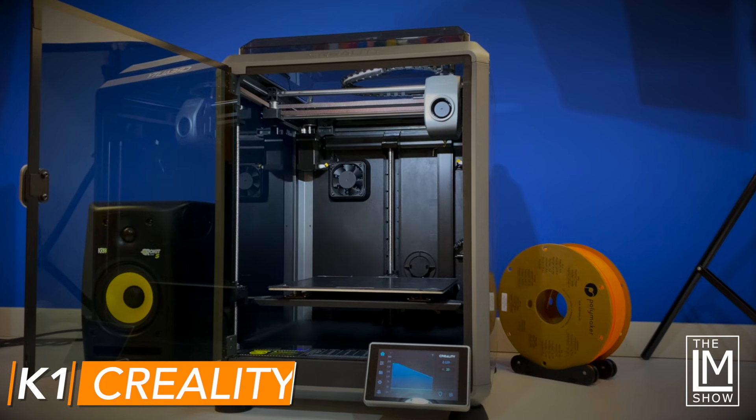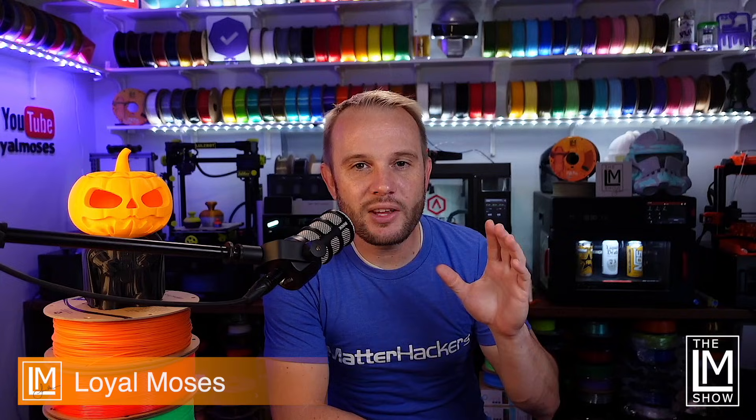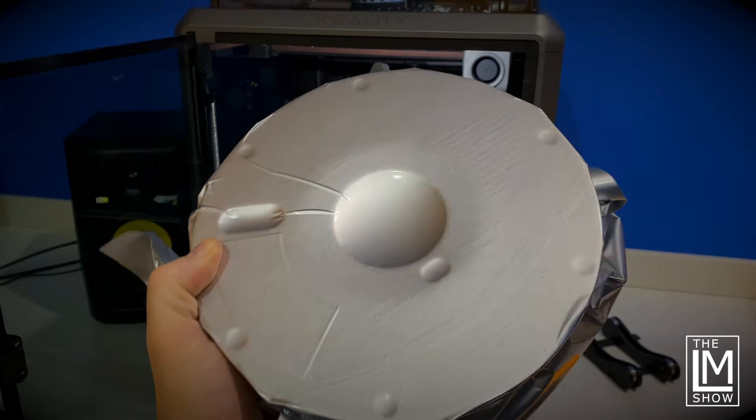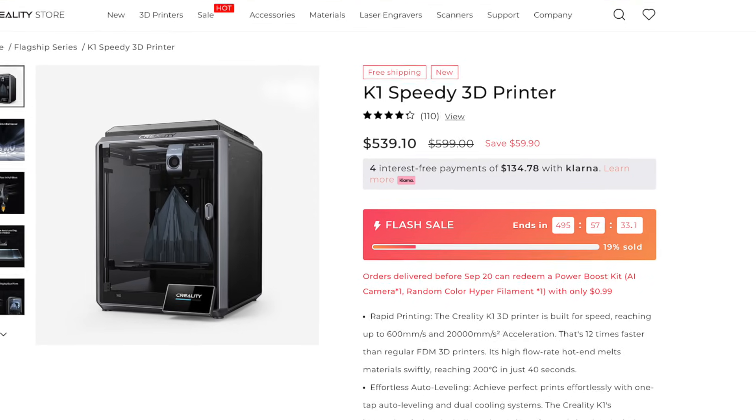The K1 is an ABS printing monster, and it appeals to a lot of people for a lot of reasons — speed and quality. But one of the main attractions to the K1 right now is the fact that it's an enclosed machine that can print more exotic filaments like ABS, ASA, nylon, polycarbonates, and other things outside of traditional PLA. And it can do all of that at a low entry price.